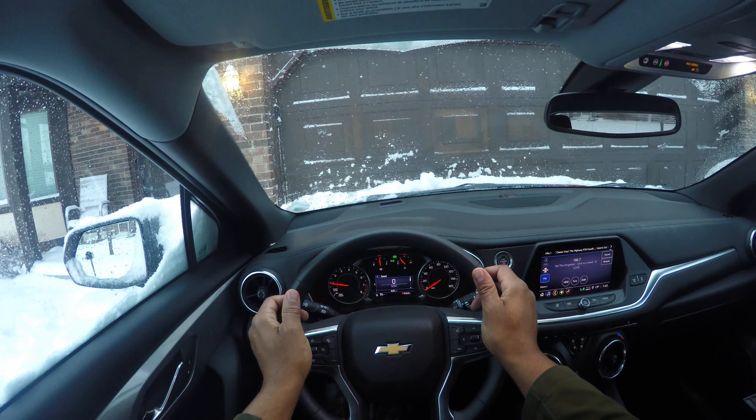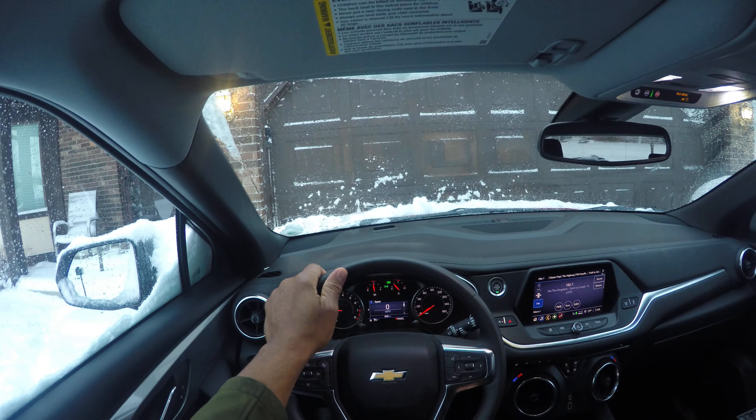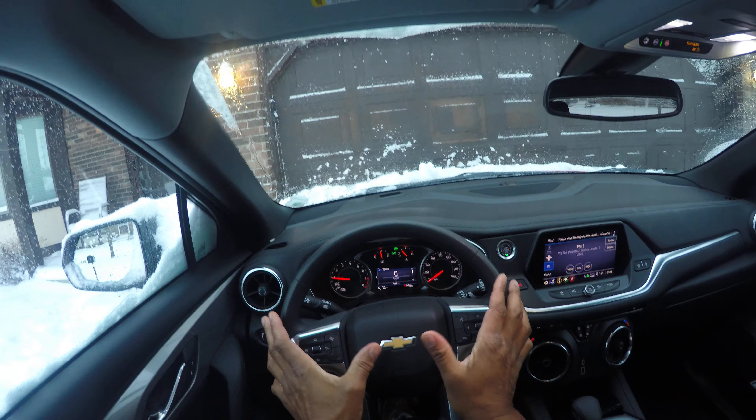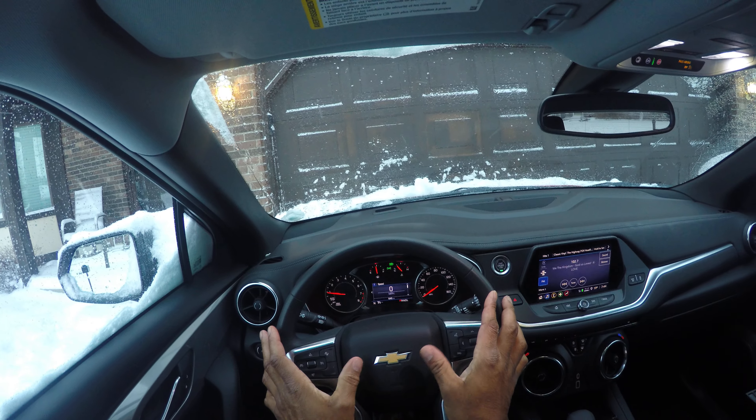Let's talk about turning hand over hand. This is a hand-over-hand turn in, and then once you're out of the turn, you turn hand over hand out. Note that my thumbs are not on the airbag — there's a lot of controversy about the airbag.